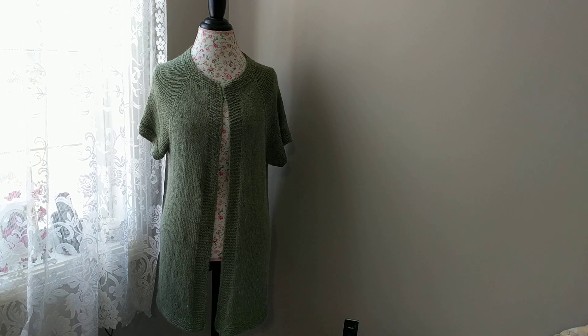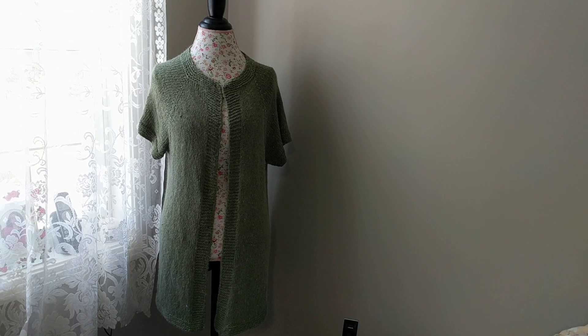Like this one — I knit vests. This is a vest for me that I have knit and it's a plus size. And I do have tutorials on how to knit plus size cardigans top-down. And I will show you how this is done.